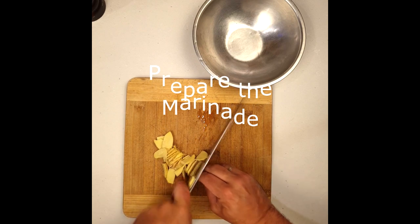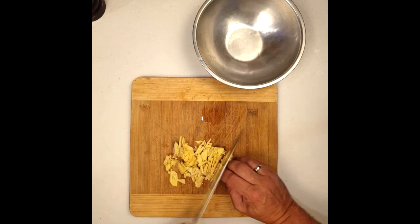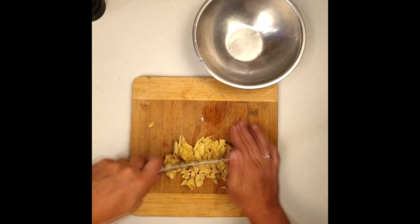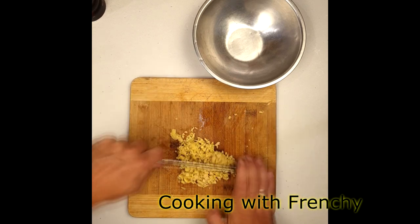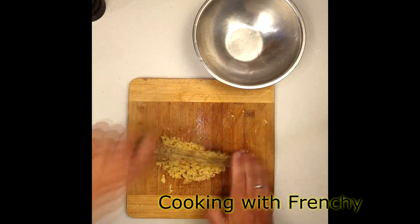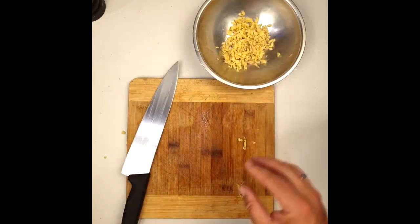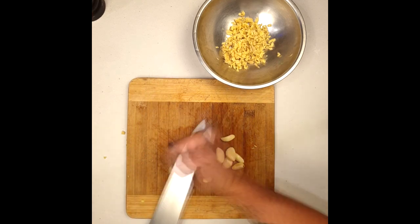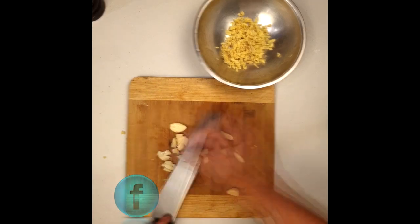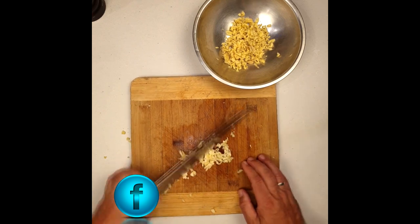For the marinade, coarsely or roughly chop some ginger — about 10 grams. Then do the same with garlic, chopping it coarsely as well.